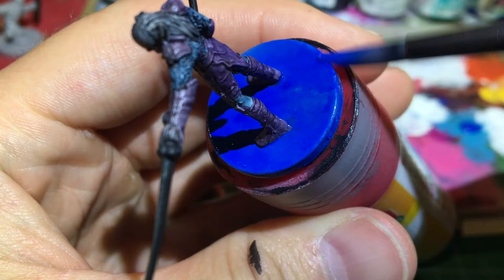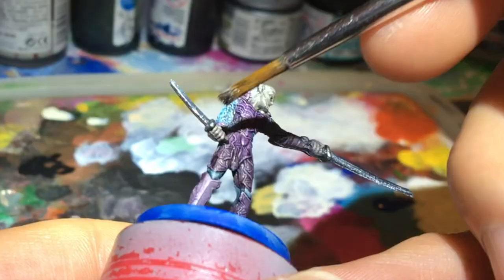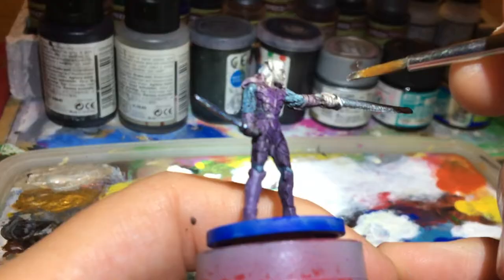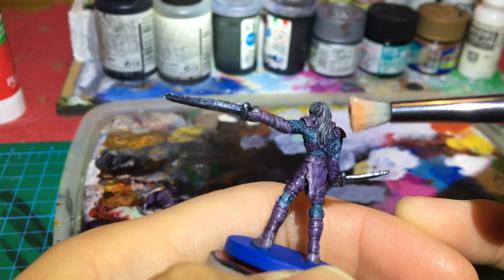We will use Silver to finish off the weapons. Just dry brushing. Easy. And a little bit of dry brushing for the hair, too. Why not?